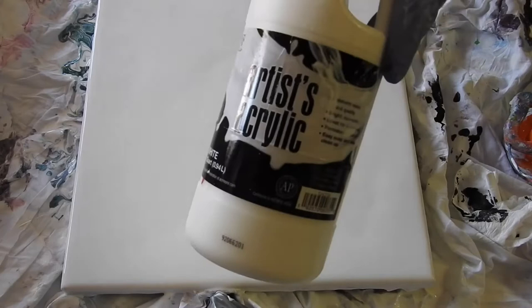Two parts Flowtron, one part paint, little water. I don't really measure it - I eyeball it by now. I've been doing this for like two years. All right, let's go.